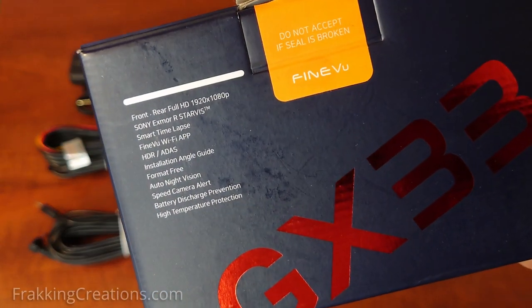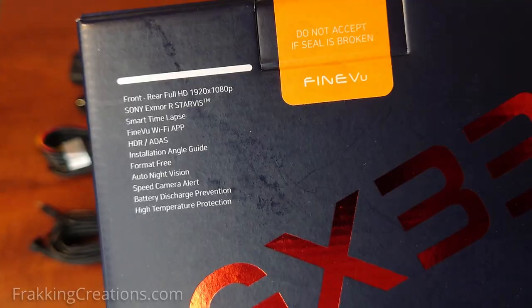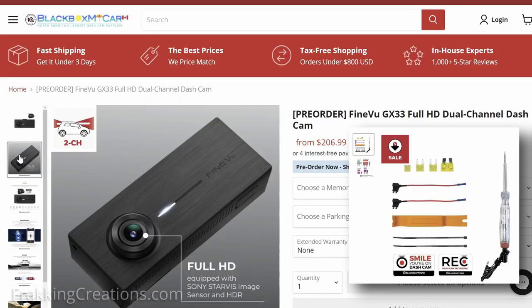If you are looking for a dash cam, I will provide our affiliate links below to the GX33, other dash cam options, and additional installation accessories you can get with a discount.